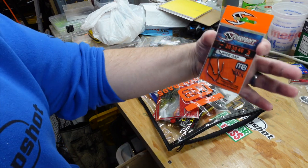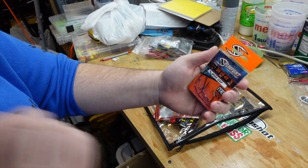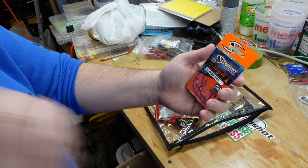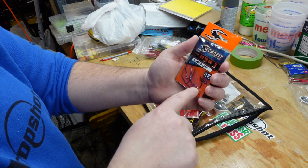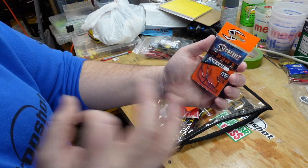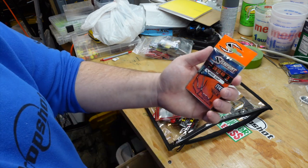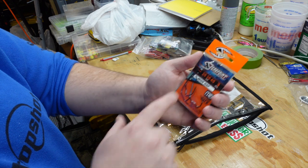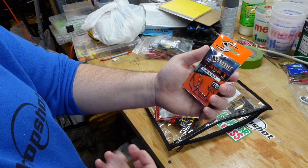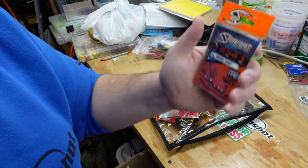First up, we have a variety pack from Spearpoint Hooks. Spearpoint Hooks is a new brand on the market. I'm actually looking forward to trying their drop shot hook — that shape might be really nice for nose hooking soft plastics while drop shotting for smallmouth out here on St. Clair. Their EWG hook looks really nice as well. That interesting bend might work well for certain soft plastics. It's kind of that little in-between hybrid style hook — I kind of like it.